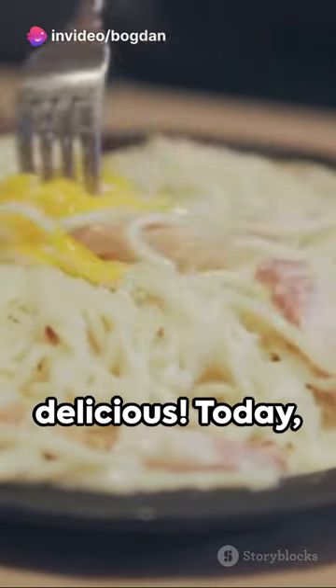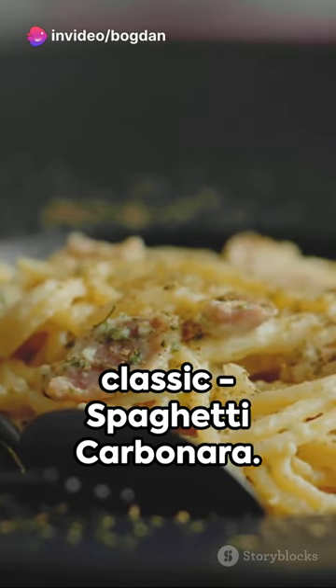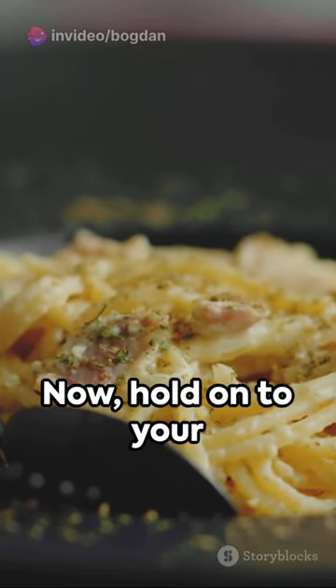Welcome to the world of quick and delicious. Today we're diving into the heart of Italy with a classic, spaghetti carbonara. Now hold on to your taste buds.